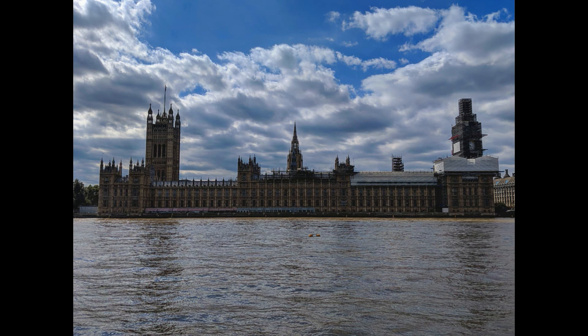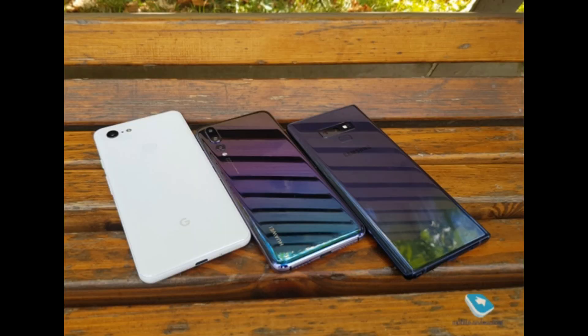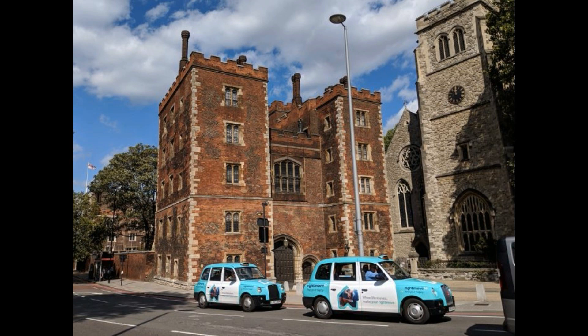Here's a shot showing what kind of pictures can be taken with the Google Pixel 3 XL. It could be one of the best cameras — comparable with the Note 9 and P20 Pro, or possibly not. As we know, the Google Pixel 2 XL had one of the best cameras among last year's flagships, so let's see what Google does this time.